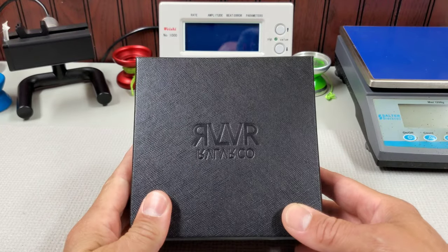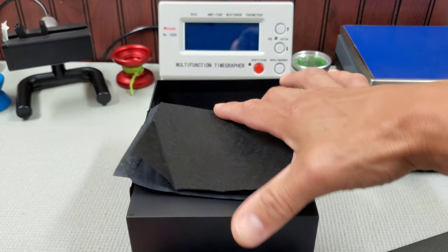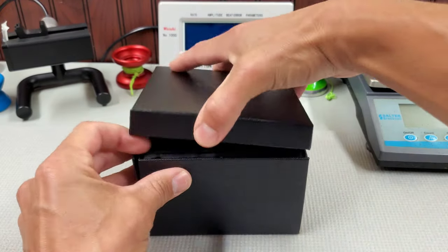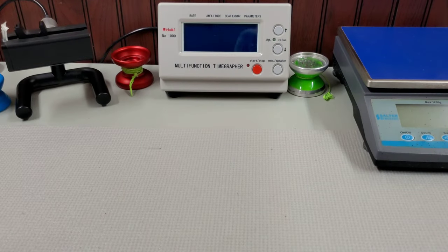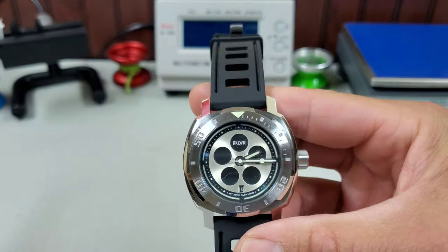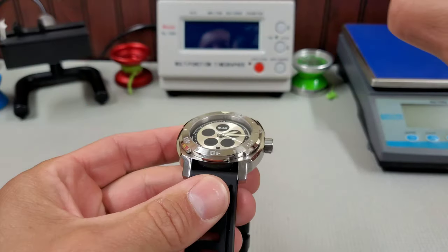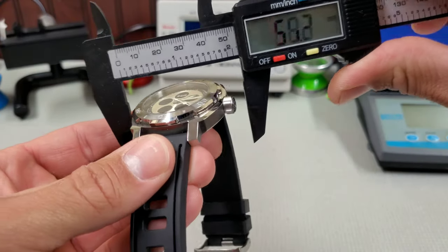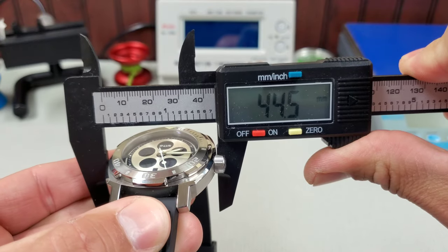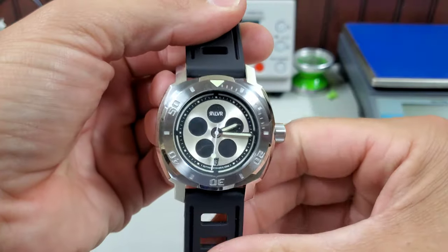This is the box your Revolver will come in, and inside you'll find your standard tissue paper flip-top box. This box, being a review piece, has seen better days, but I wanted to show you what it comes in. This is the Revolver AD5 in a 44-millimeter Panerai-style cushion case, and I just love it.